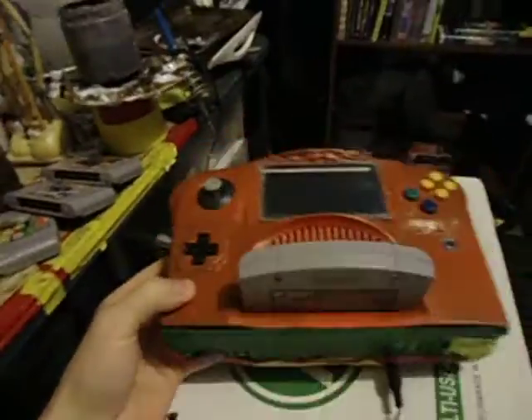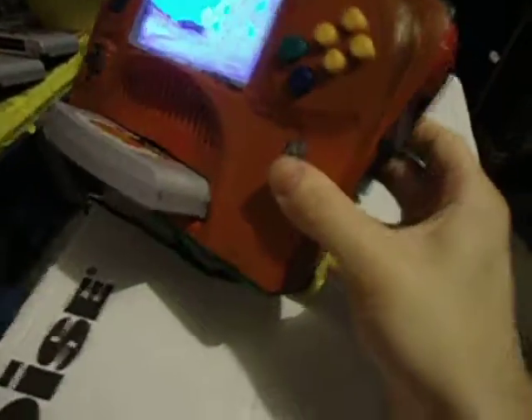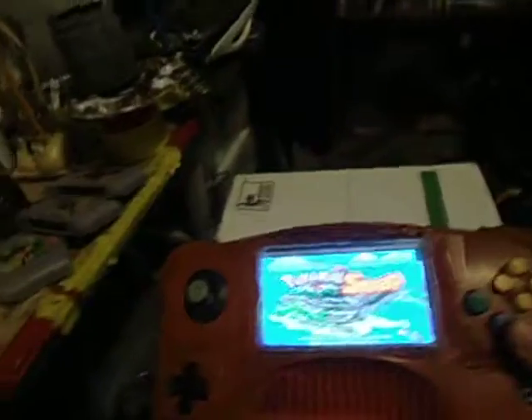This is my N64 portable, made from the original case. It isn't the greatest one, of course — it's pretty crappy actually. But I still made one, so it's an accomplishment for myself.